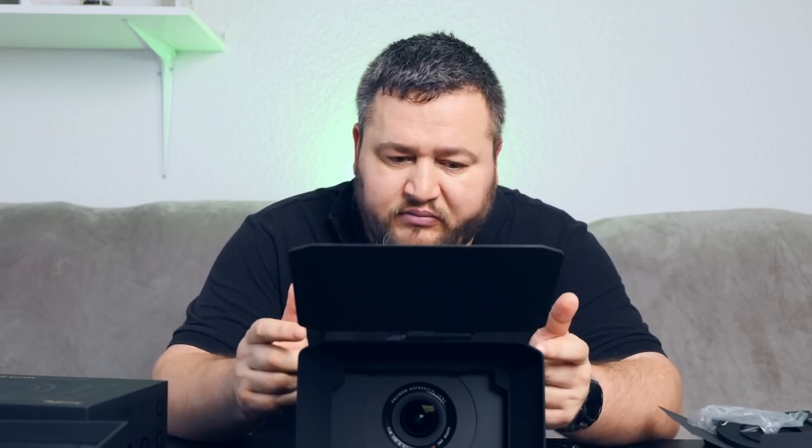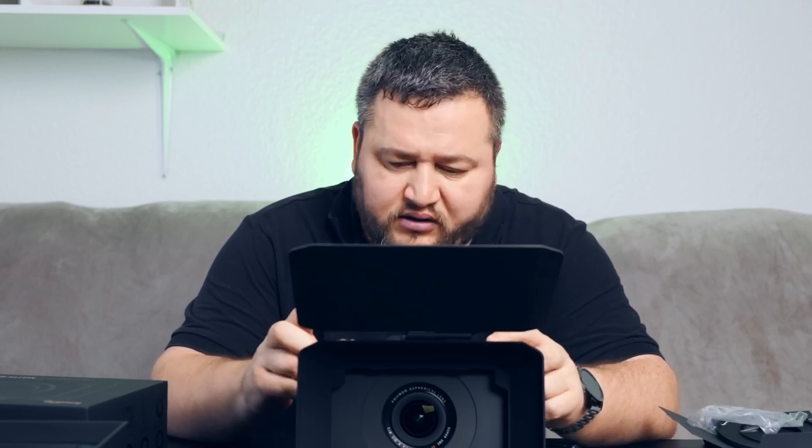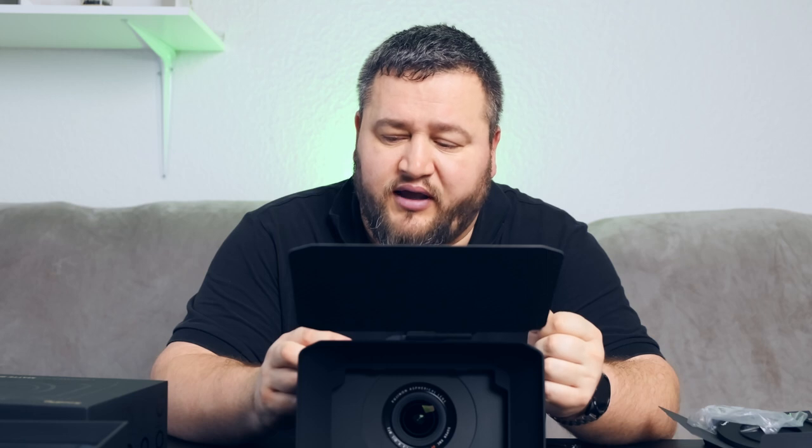If you need the Matte Box, for the price you get very good quality. I ordered on the pre-order, so for me it was only 61 dollars for a very good quality Matte Box. Similar products on the market are way more expensive.